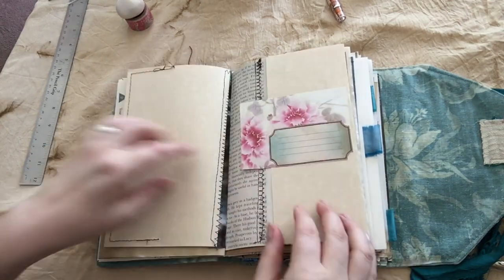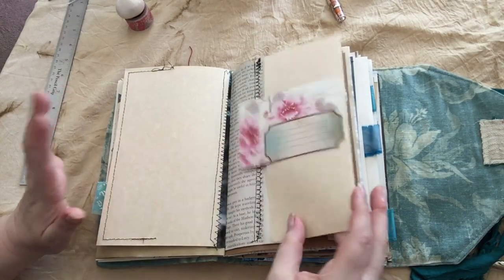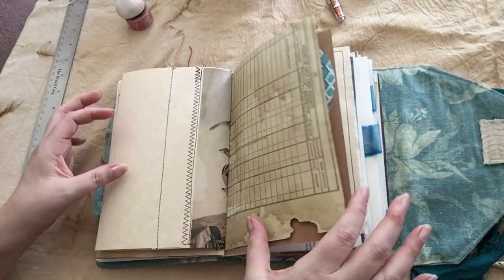There are lots of envelopes, lots of flips, lots of interactivity. So it's not just flat pages for you to work on.